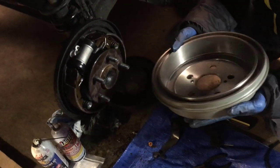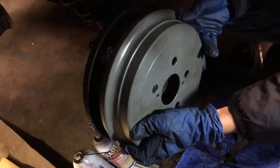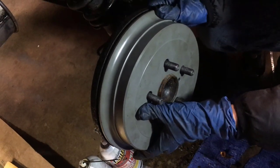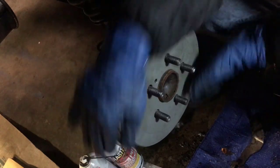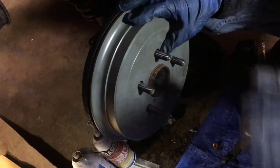Let's put this drum on and see if we have to adjust it. Good news — it's already going in. Okay, spin it a few times. It looks like it's all good.